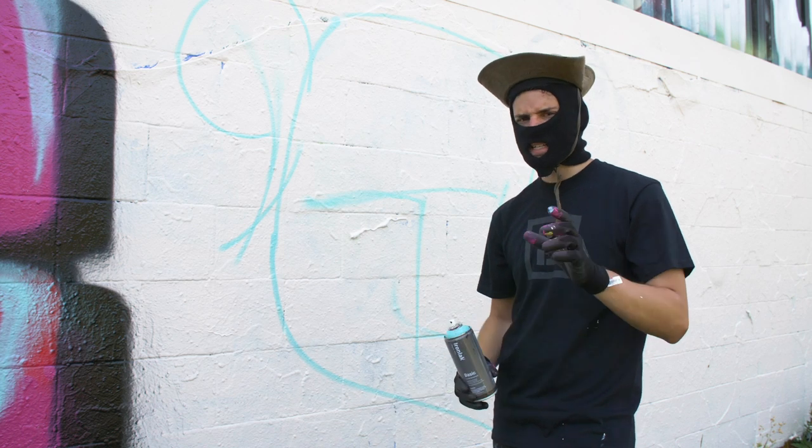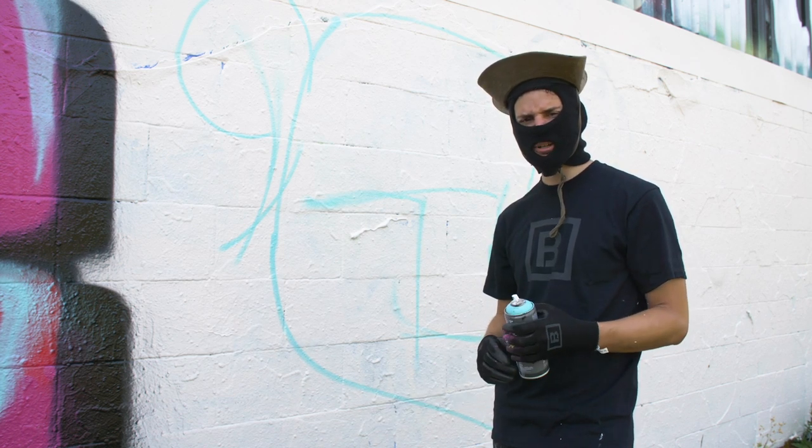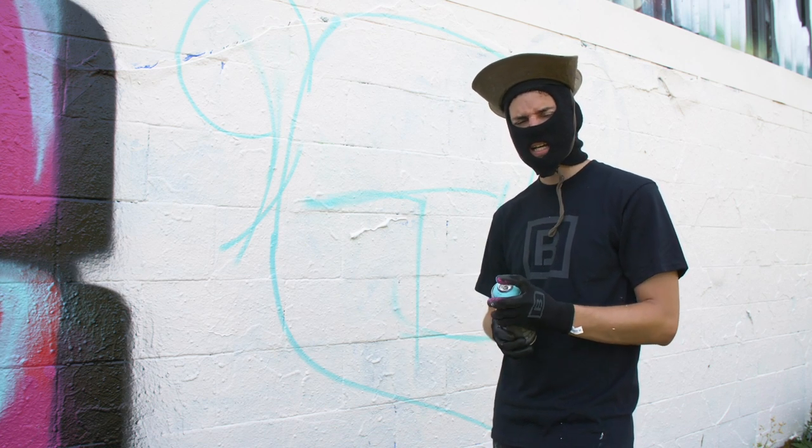I'm switching over to a New York fat to do the filling in. I've been finding that the pink dot tends to leave the edges a bit blurry with both the Basic and the regular Ironlac, so I'm hoping the New York fat will give a cleaner edge and make the filling in process cleaner.